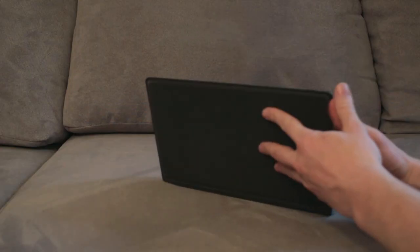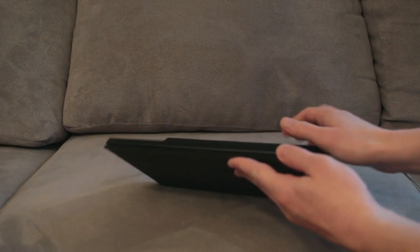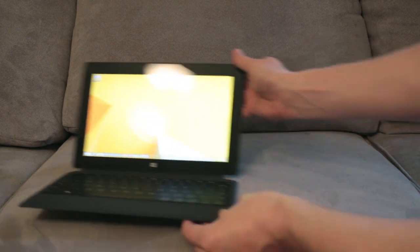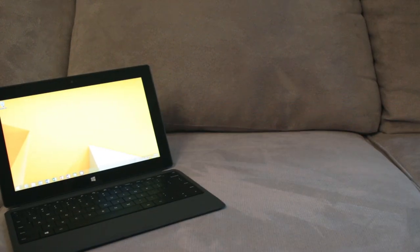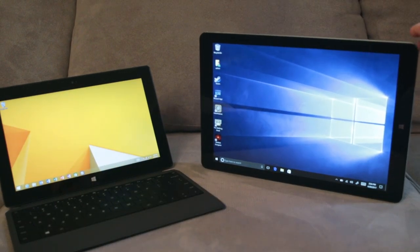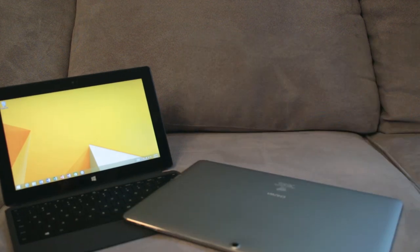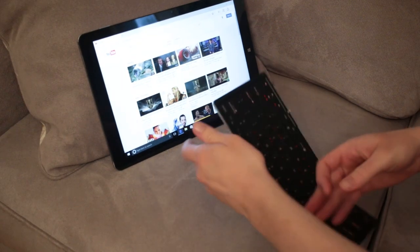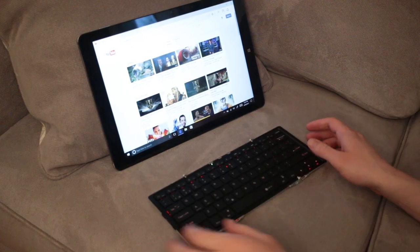I also think it would do a lot better if it had some kind of a stand — a kickstand on the back to set it up a lot easier. My Surface has that and it's one of the nicest features on a tablet. You can get a plug-in keyboard that they do make for this specifically, so it's more of a laptop. It'd be nice if they just included that out of the box. Make sure you pick one of those up if you're getting this thing, because I think it would really benefit from having that keyboard.